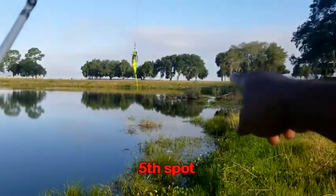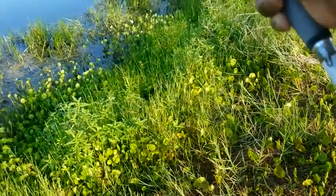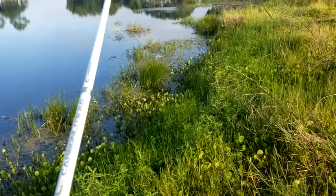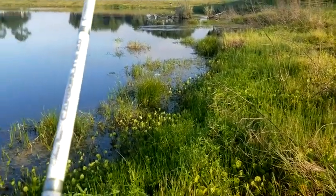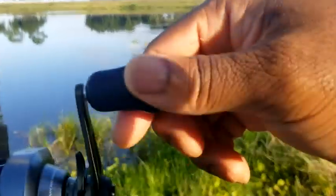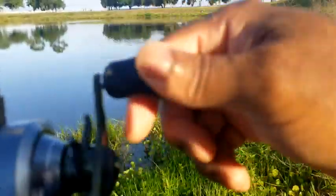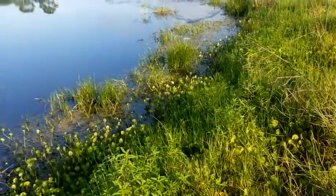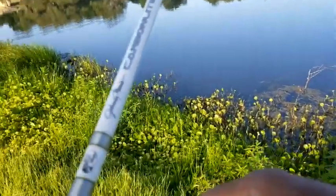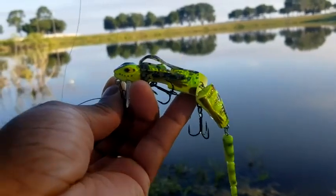Looking straight ahead, here's another good spot — you never know what might be there. I throw it right there and let it sit. There's a turtle there — I can see the turtle. The turtle didn't even move, so nothing was in that spot. But that was another good spot right there.